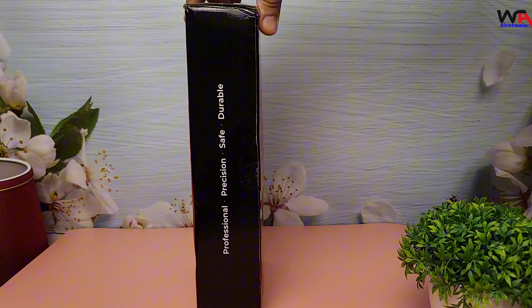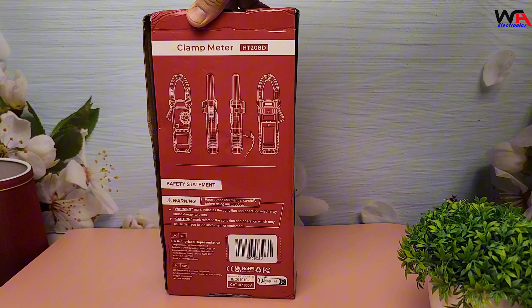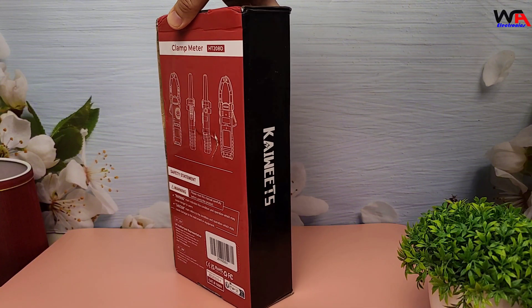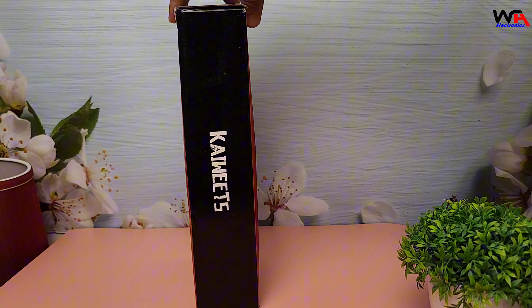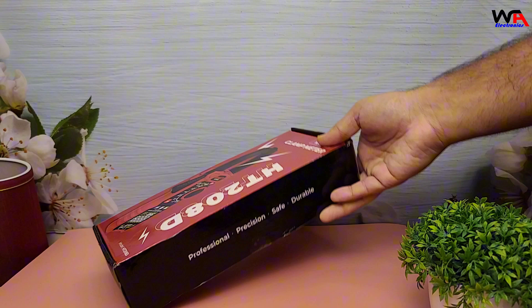First, let's take a look at the packaging. The Kaiweets HT-2008D Digital Clamp Meter comes in a sturdy box, ensuring that everything inside is well protected. Let's see what's inside the box.